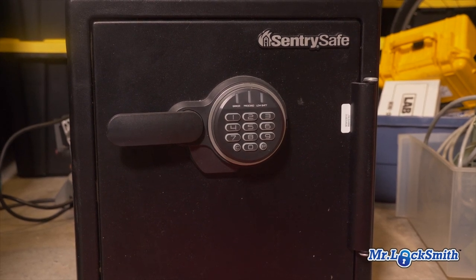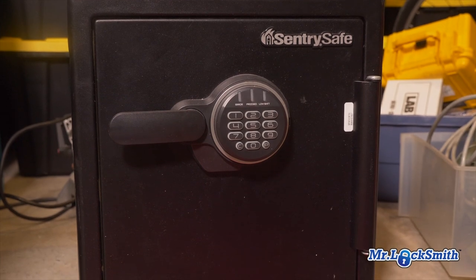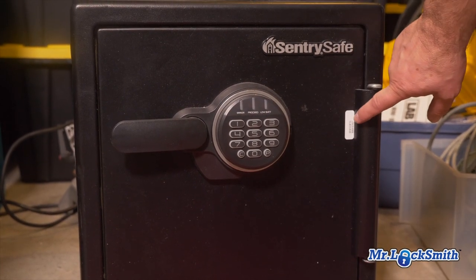So I need two pictures, maybe three if you can — the whole safe. This is the most important thing for me. And sometimes you have a serial number.